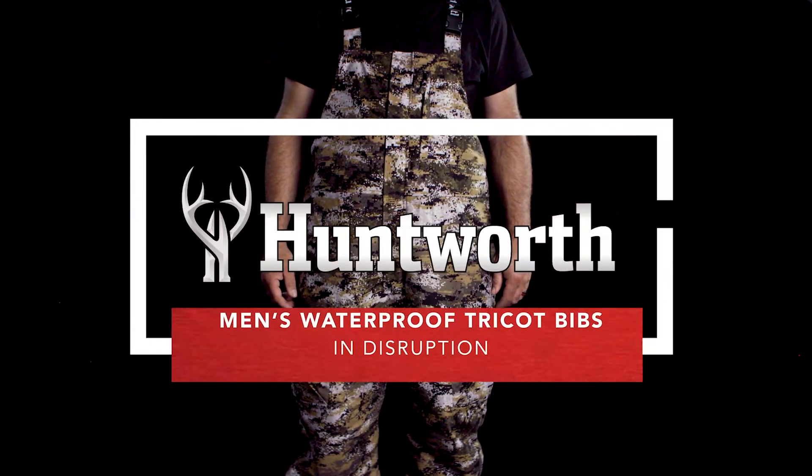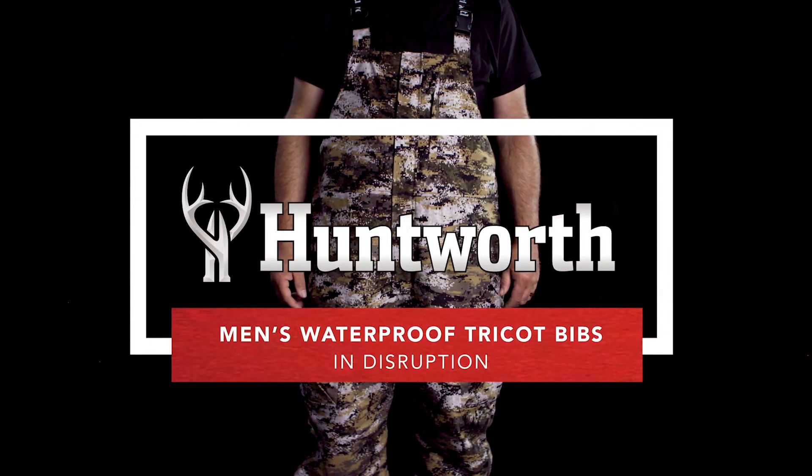The men's Trico bibs are perfect for staying warm and dry in cold weather.